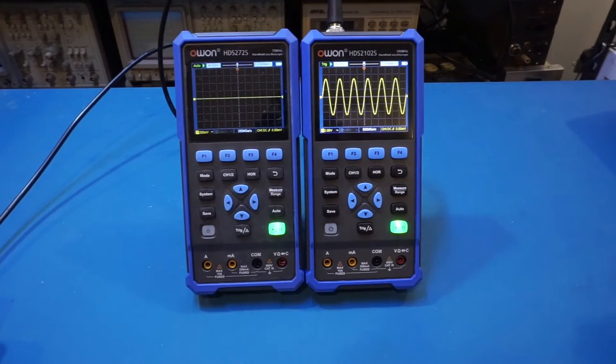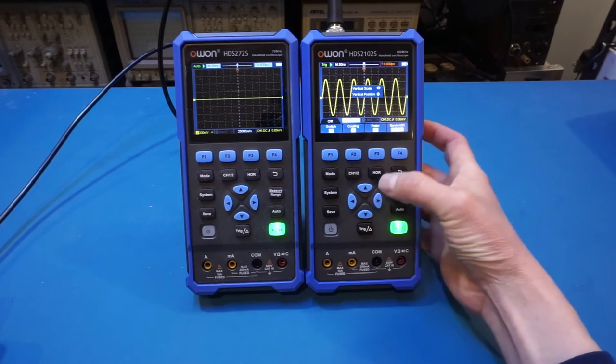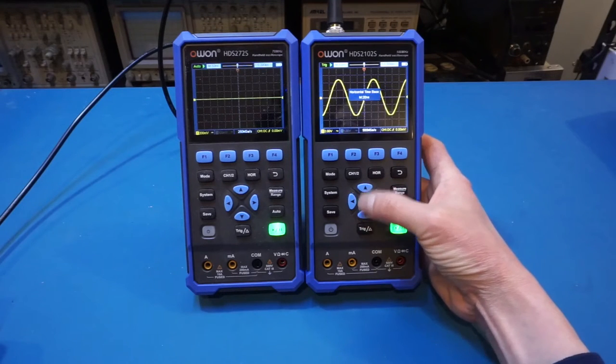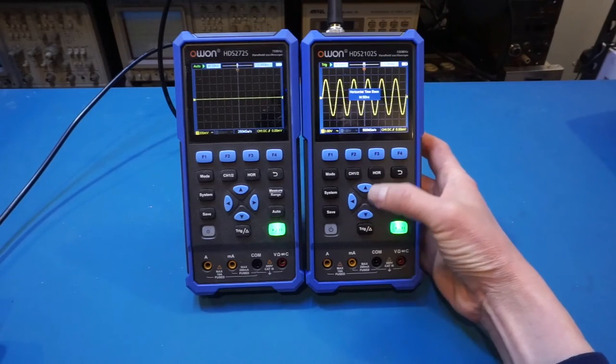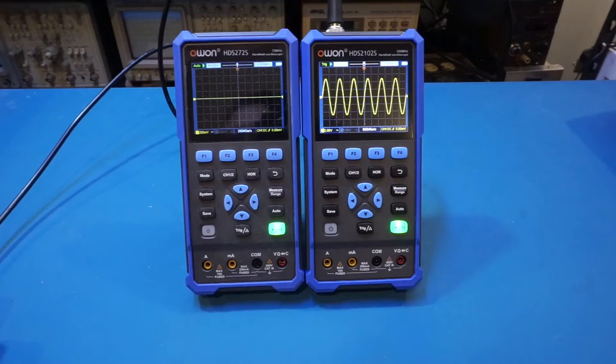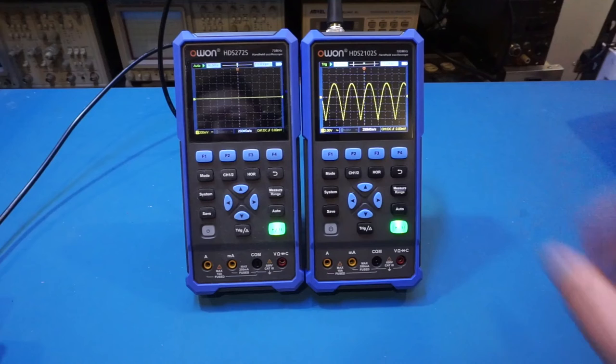You can do all the adjustments you want — for example, changing the vertical scale is fairly responsive, and using the buttons to change the time base is also very responsive. While at this arbitrary waveform output, let's change a couple of waveforms: switching to square wave shows slightly rounded corners due to the frequency we're at, and changing to a ramp signal also displays with no problem. That gives a rough idea of what signal input looks like on the HDS 2102.